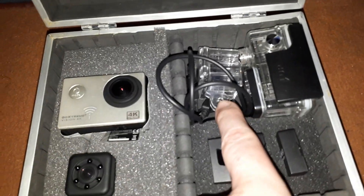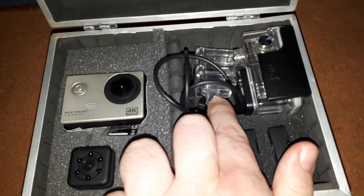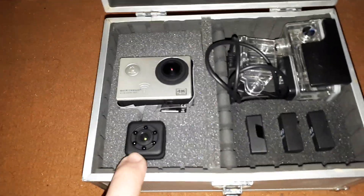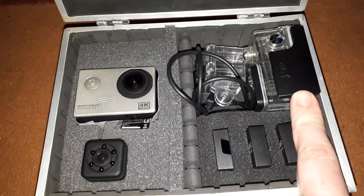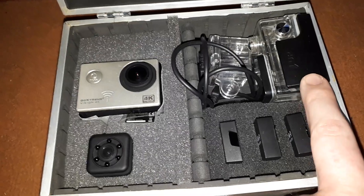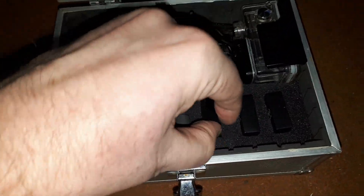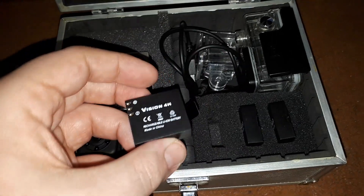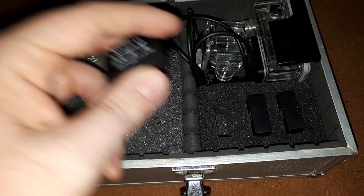Here we have the waterproof housing for that camera — where my fingers are pointing. And we have the Go Extreme action camera with its waterproof housing. The original battery for the Vision 4K is in slot one — that's the original one.